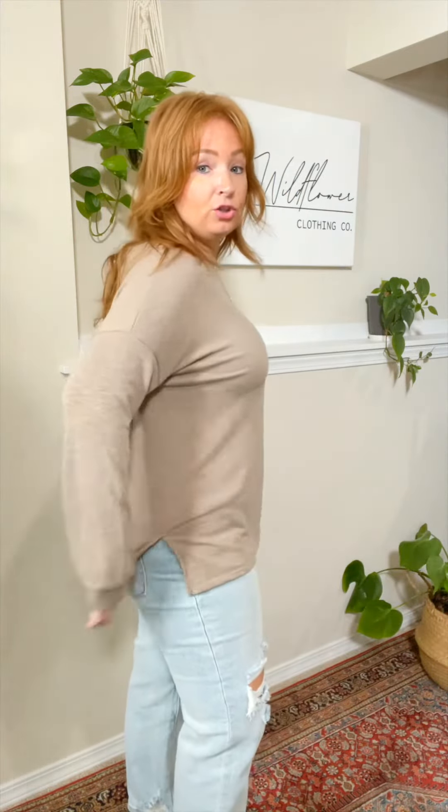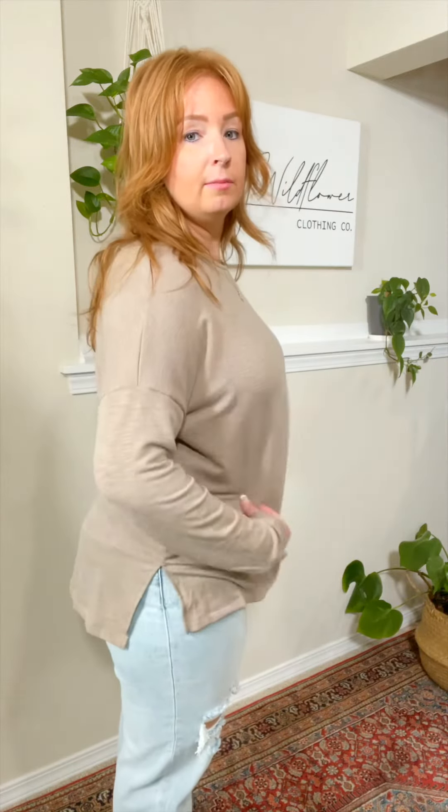For a nice oversized fit like this, go true to size. I really like this and would go with this sizing. But if you wanted it less oversized, you could size down one because I do have plenty of room here. If you want it more fitted, size down one.